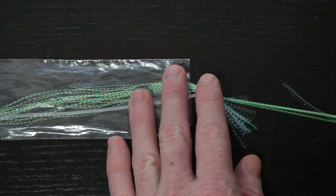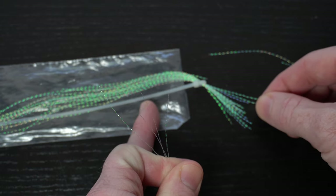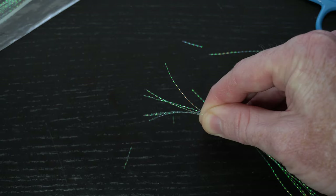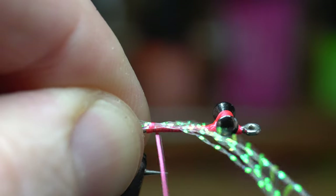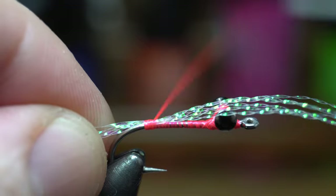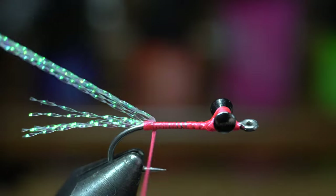Now we need some crystal flash, and today I'm using pearl. Pull off five to six strands. Cut the tips off to keep them aligned. Measure out about a hook shank length, and then tie in the flash at that measurement so there is a short tail of flash off the back. Make sure not to tie too far up the hook shank. Just make a couple tight wraps, and then fold back the flash and tie back up on top of it to keep it angling rearward.